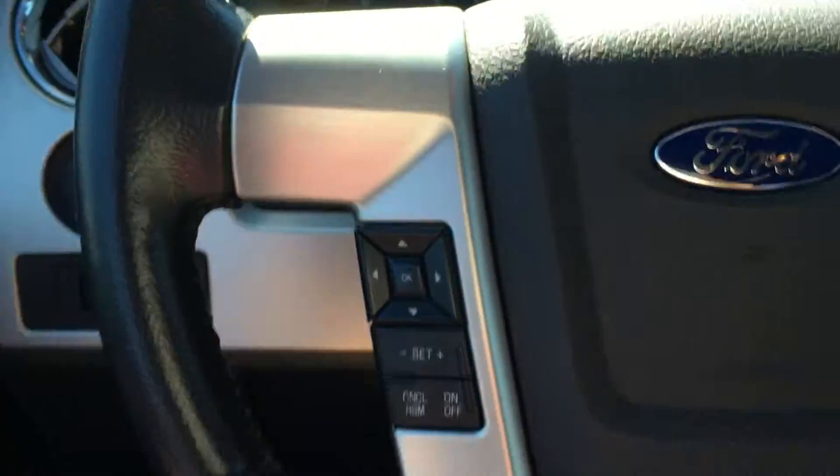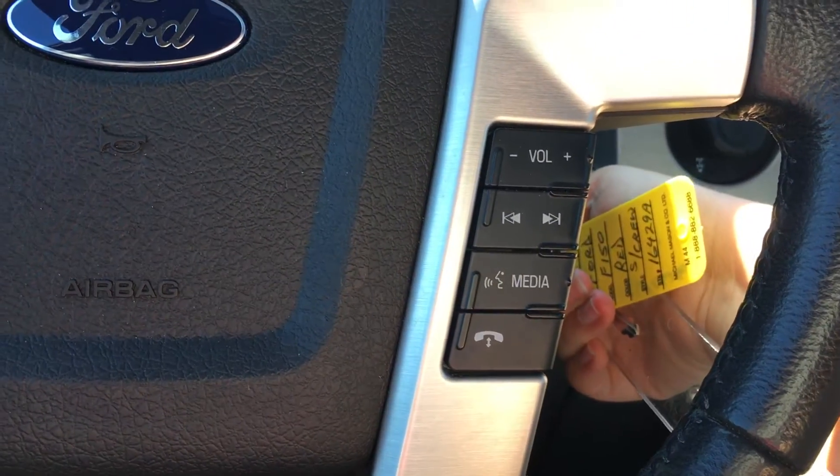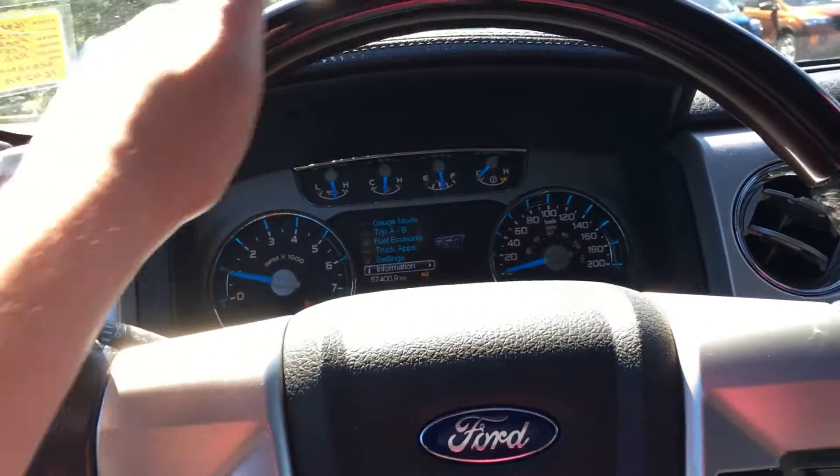On the face of the steering wheel, you have the dash controls as well as the cruise control. On the opposite side, it's the sync voice activated system and media controls. The leather wrapped steering wheel has a wood trim up top.